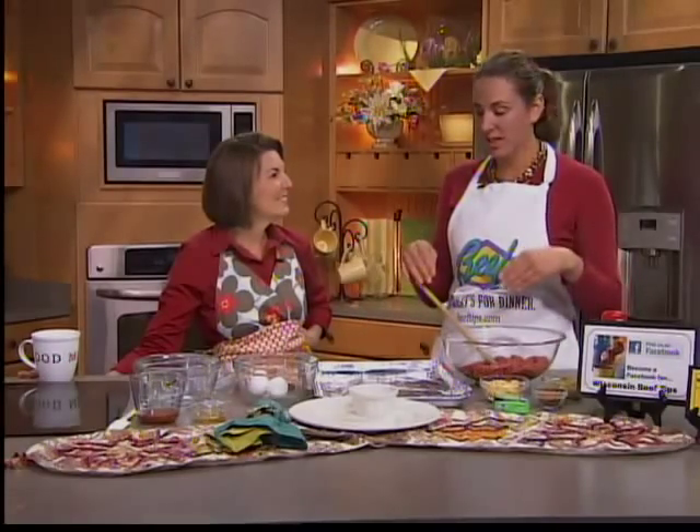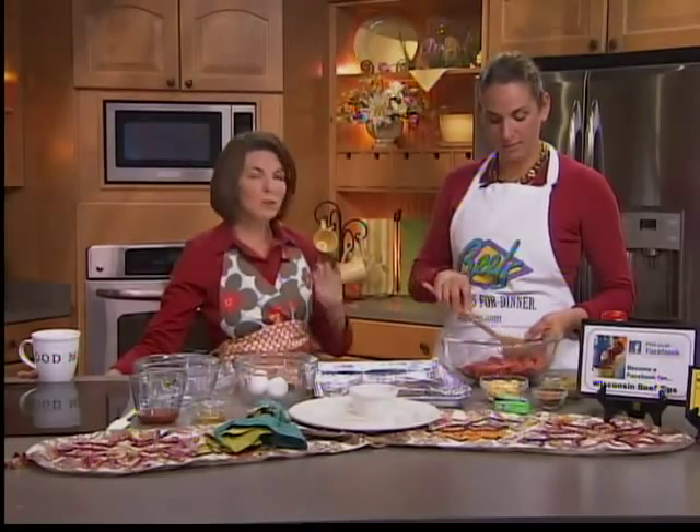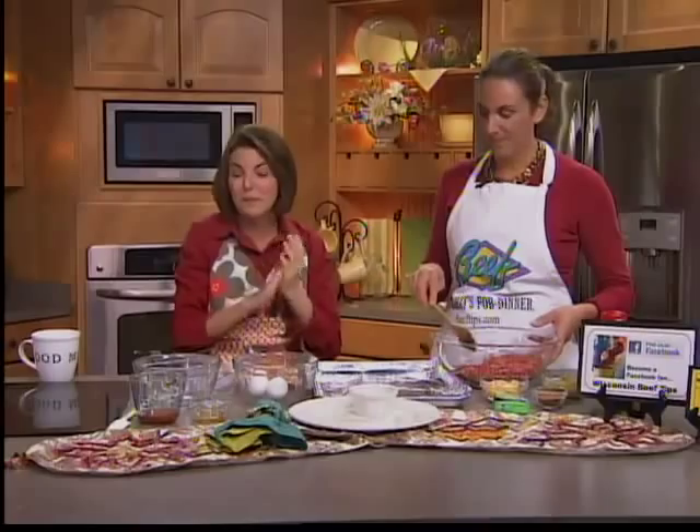And it's fun, too, because it gets the kids in the kitchen. And you know, I'm all about that. If you don't teach them to cook, they're not going to know how. So basically, if your kids like tacos and Mexican food, they're going to love this. We're making meatballs, and they've got a little surprise inside and outside. They're really something fun and different.